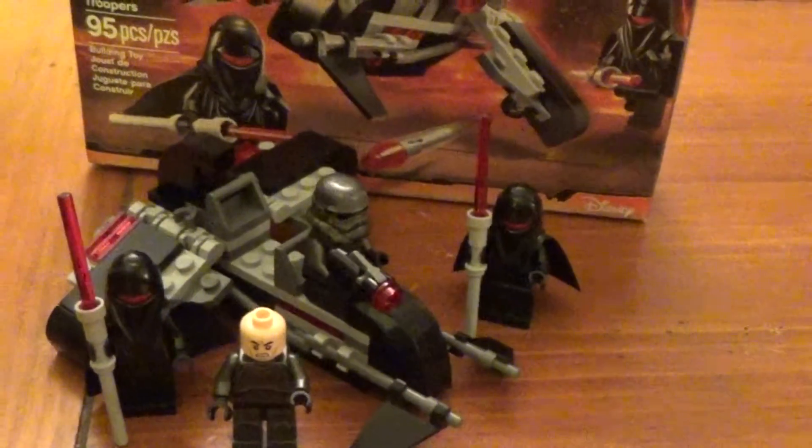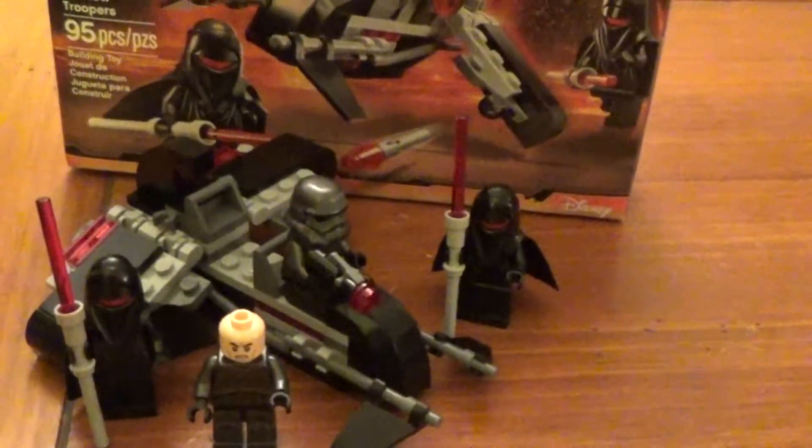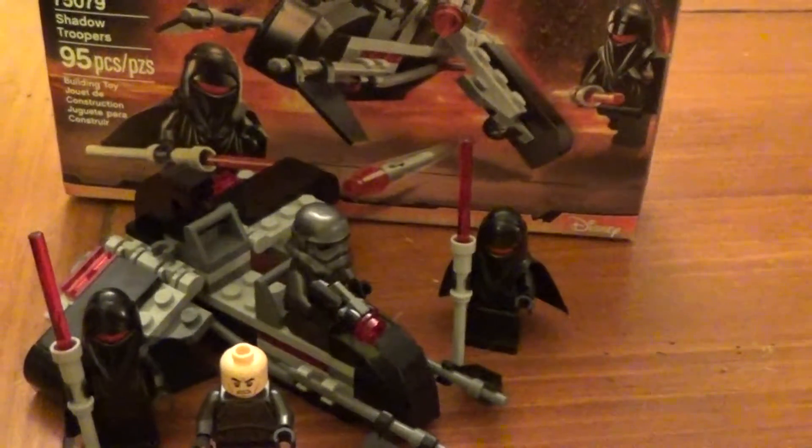Hey, what's going on guys? Archer Mark here and back with another Star Wars review, and again I have another Lego Star Wars set for you.